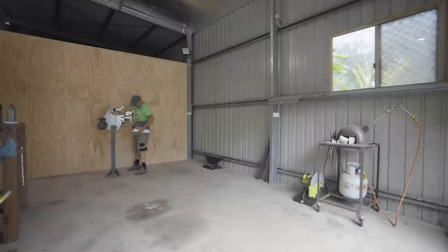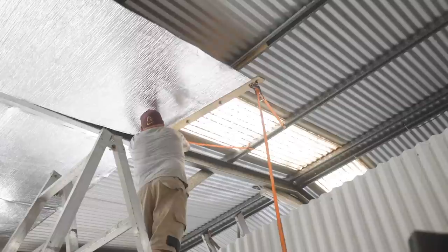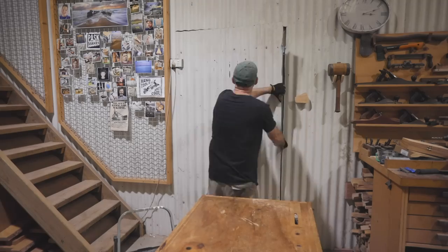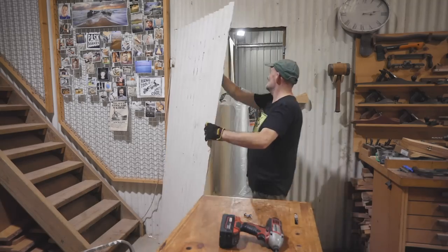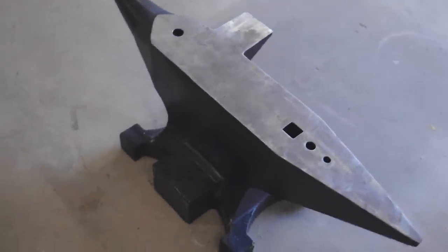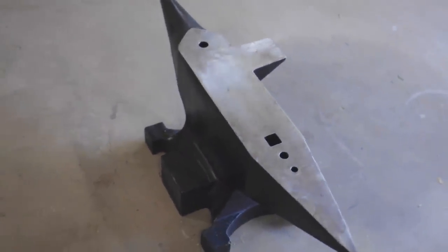I'm in the process of setting up my new metal workshop. I've been busy insulating the roof and I've also broken the doorway through between the two workshops and started to move one or two things in. One of the first things I need to do is make a stand for my anvil, so that's what I'm going to make in this video.